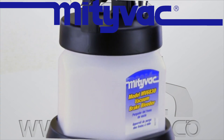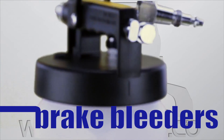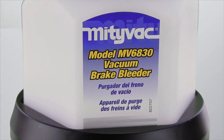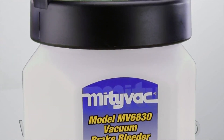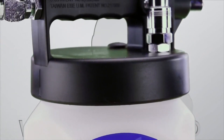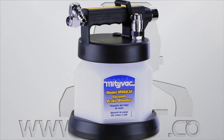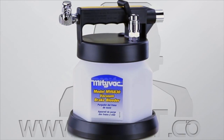The MightyVac Professional Brake Bleeder range can be purchased as three separate kits. All three kits — the MV6830, the MV6835, and the MV6838 — include the MightyVac compressed air operated brake bleeder with automatic overflow shutoff.